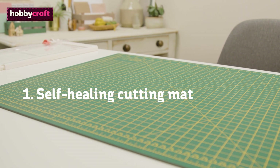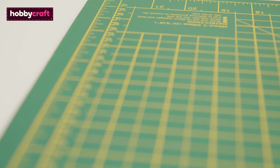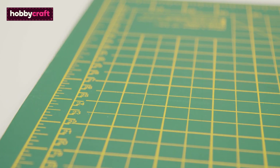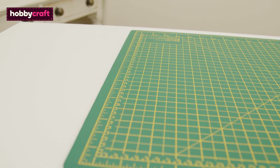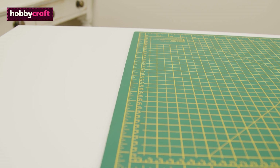No craft space would be complete without a self-healing cutting mat. These are available in various sizes and have measurements along the top and side so you can ensure everything is cut precisely. The mat will also ensure your work surface stays protected from any inks or heat when using a heat tool.